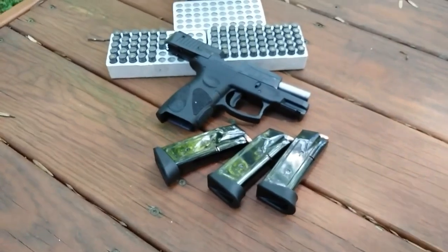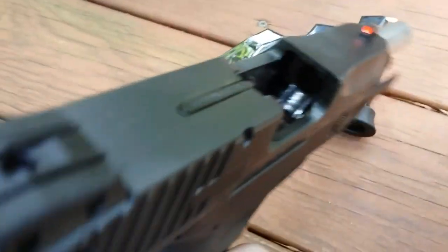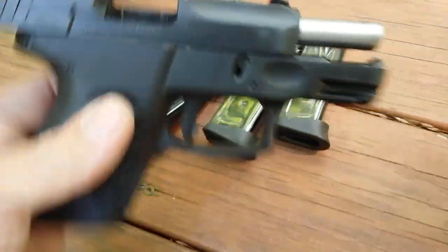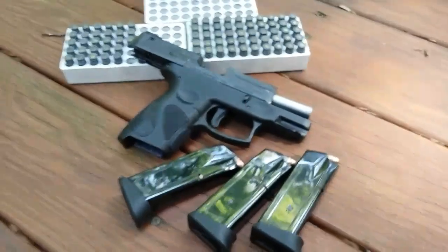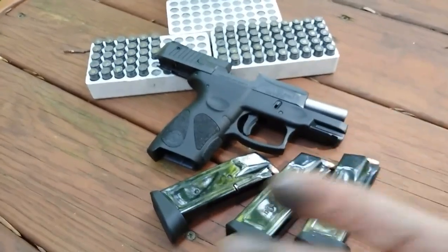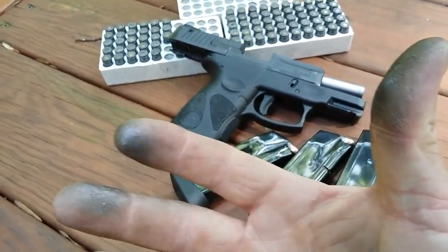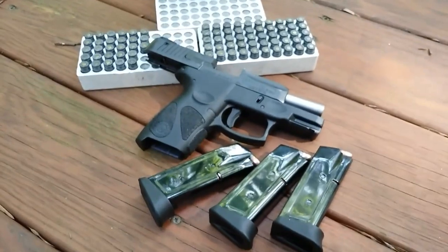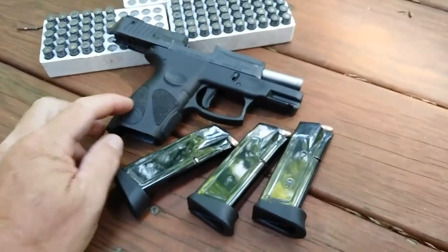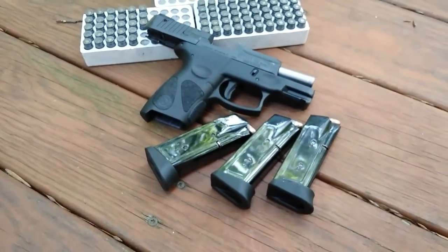I've got the second set of three magazines loaded. My hands are getting really really dirty. The first batch of this stuff I bought and ran through my Glock ran flawless too, but I don't remember it being this dirty. This is really really dirty ammunition. If this thing makes it through 150 rounds of this stuff without any problem, I think it's going to be a very reliable carry piece. I'll shoot these three magazines and get back with you.